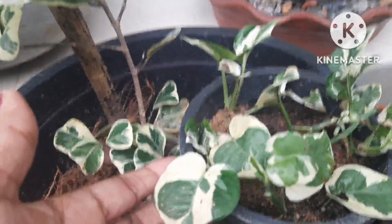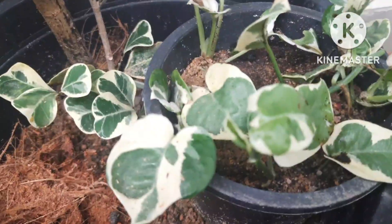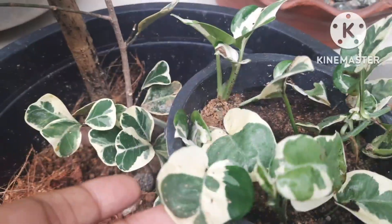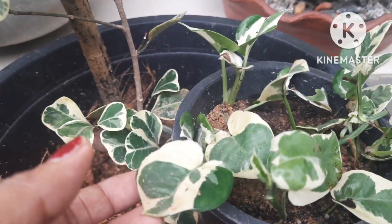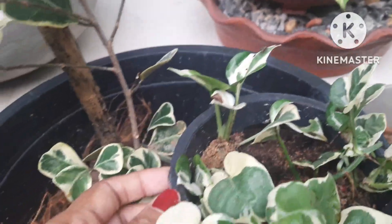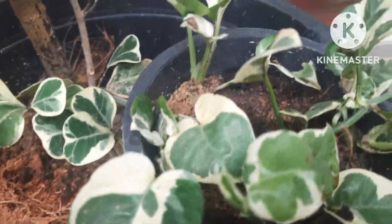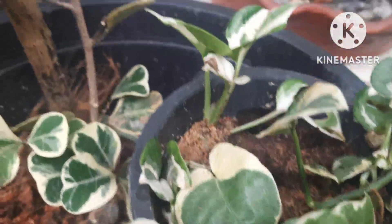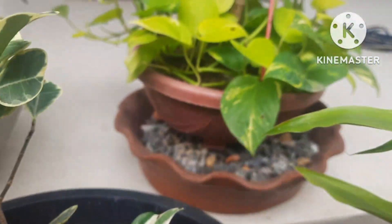When you place this plant on your tabletop, in your office, or at the main entrance, it works as a beautiful feng shui plant. Adding one to your front door or main entrance is really very beneficial. This is a good vibes and good luck attracting plant, so have one in your indoor garden collection. Hope you find this video useful — thanks for watching, do like, share, and subscribe.